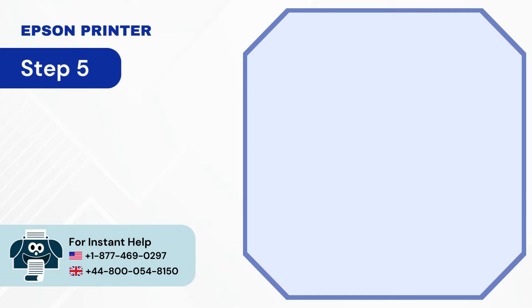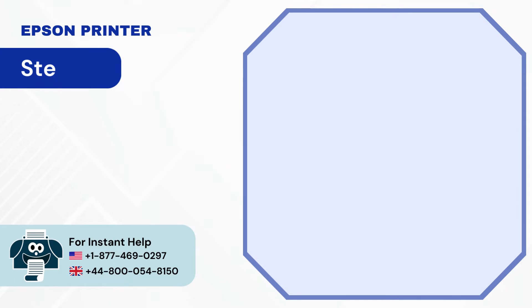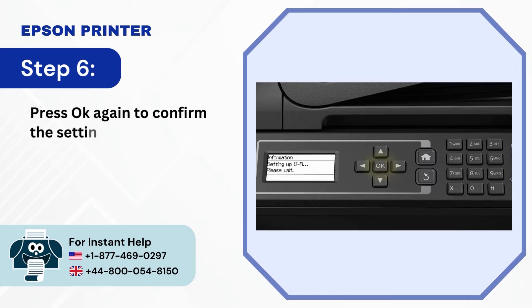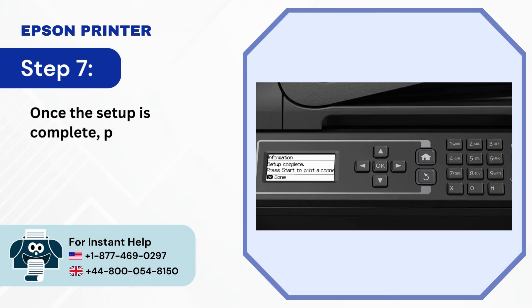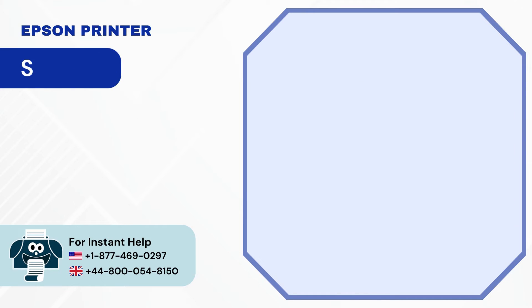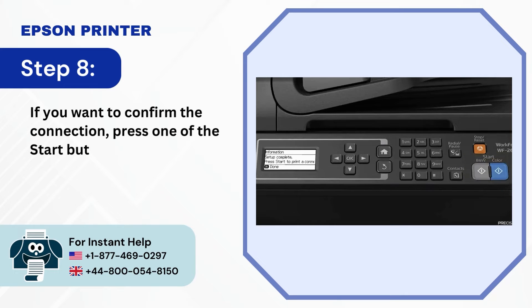Step 5: Now enter the password using the numeric keypad and press OK. Step 6: Press OK again to confirm the settings and it'll start connecting. Step 7: Once the setup is complete, press OK. Step 8: If you want to confirm the connection, press one of the Start buttons and it'll print the connection report page.